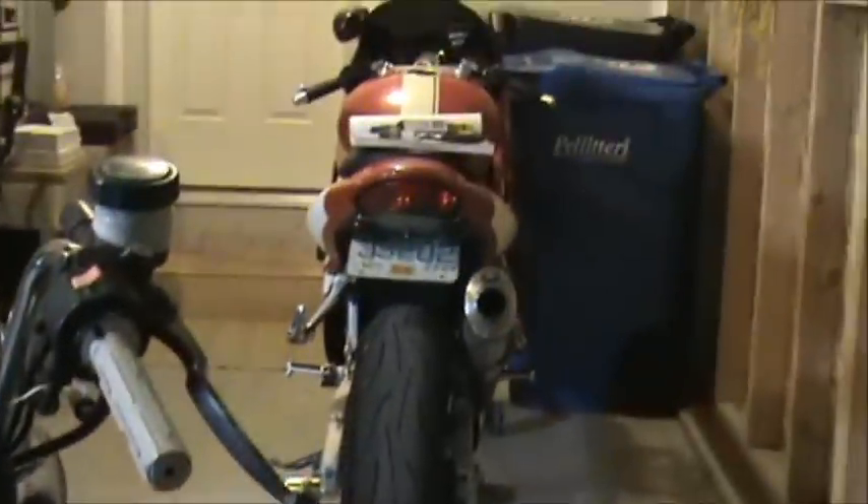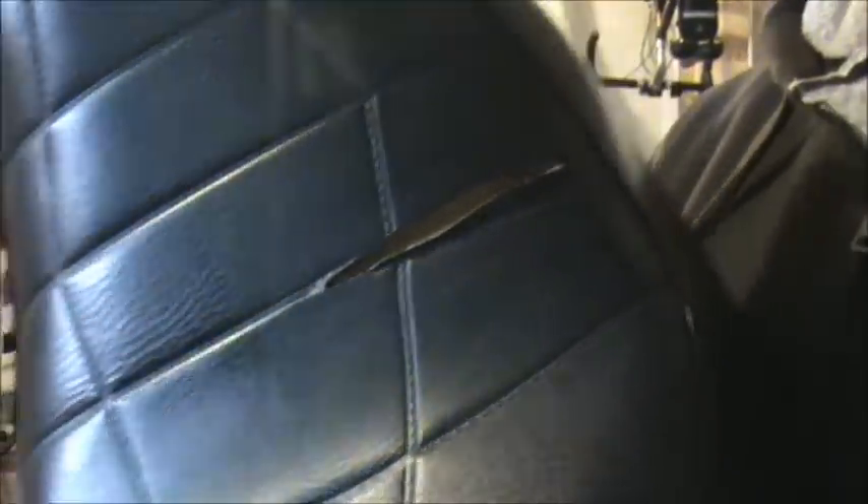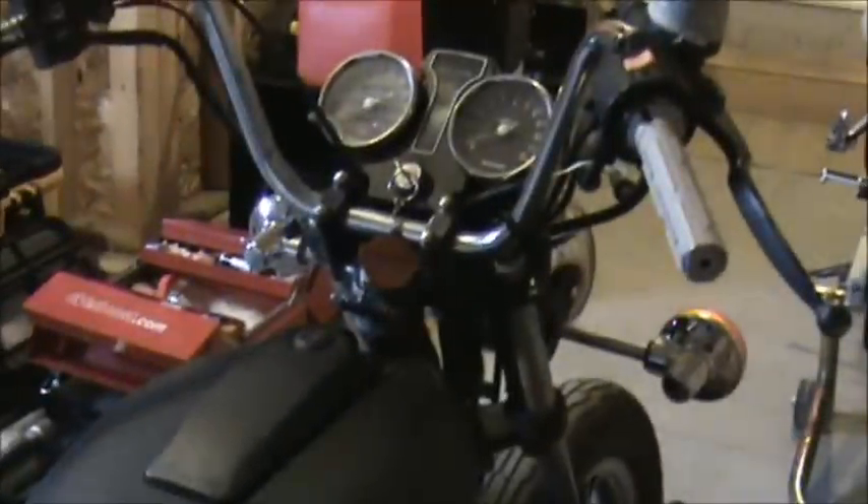On an unrelated note, I'm also going to work on this stock seat — the ugly king and queen deal that came with it. It does have a little tear in it. I'll probably take the cover off and try to repair that just to get some practice. Maybe somebody could use it if I decide to ditch it. So the next two things on the list: check the points clearance and hopefully get this thing to run and idle properly.